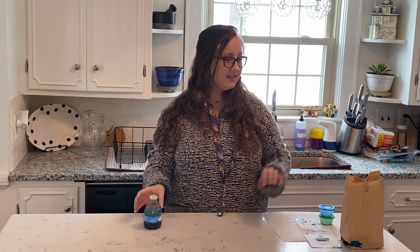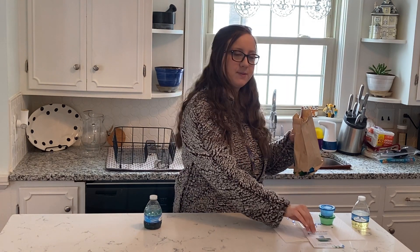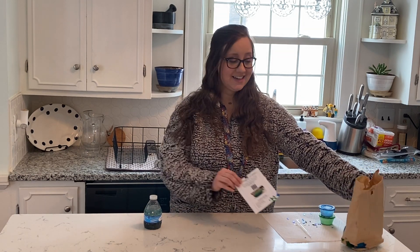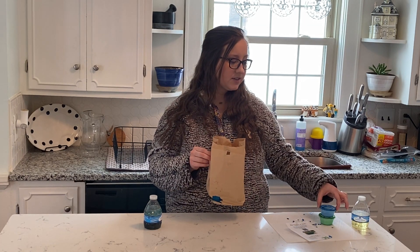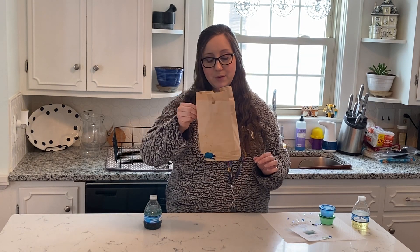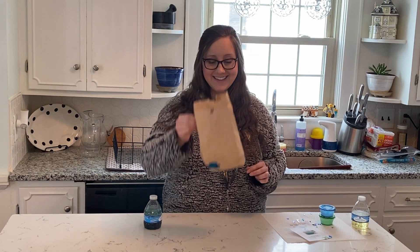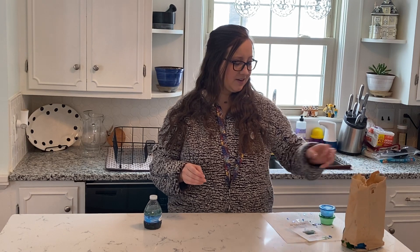Inside your kit, you'll have a little bag like this, although hopefully you won't have spilled your materials like I did. There is food coloring and watercolor paint in little containers, and as long as they stay upright, they will not leak, I promise. But I tipped mine over in my bag when I came home, so I got it all over the place.